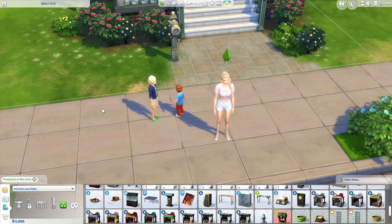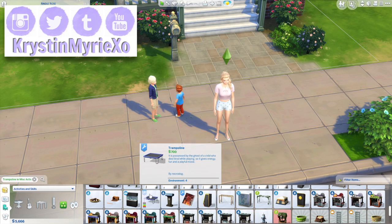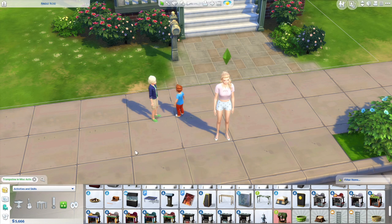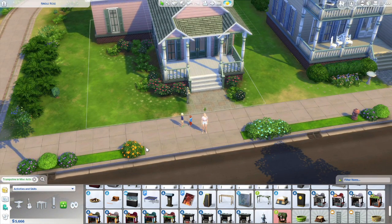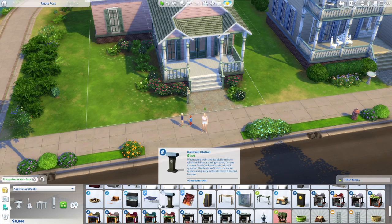Hey everyone, welcome back to my channel! Today's video is a mod review for a fully functioning trampoline for The Sims 4. I'm so excited for this — I honestly feel like we need this in our game. I don't normally post about custom content items like this, but I thought this one was worth sharing.